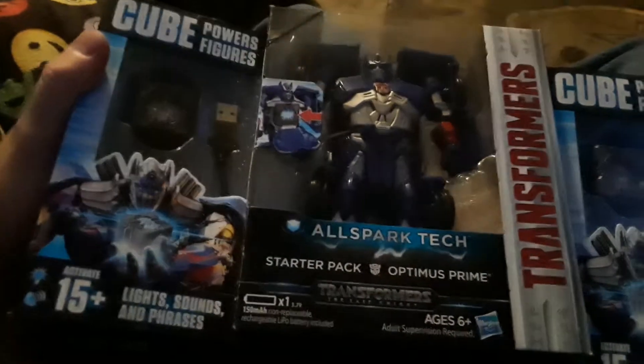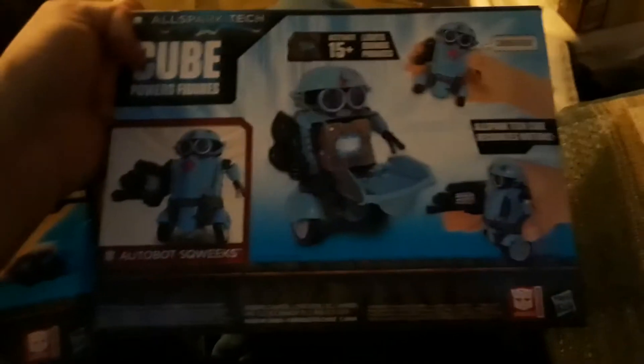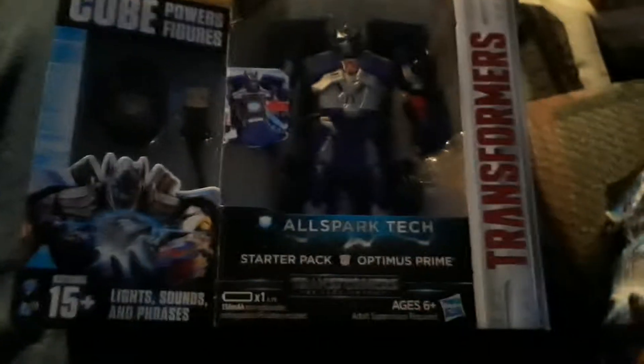Today I got these Cube Powers figures with all smart tech. They've got Optimus Prime and they got Squeaks. They also have Megatron and Bumblebee. They have these little cubes that you charge and they make noises, and the cube goes in the center. Pretty cool. Let's check them out.